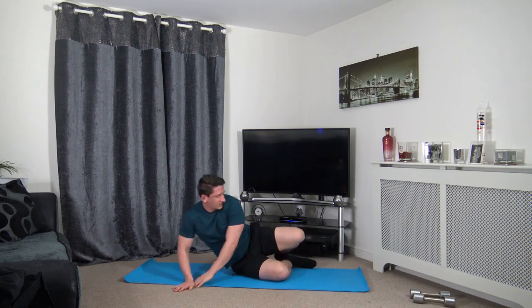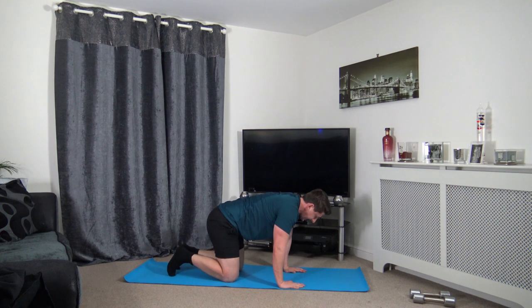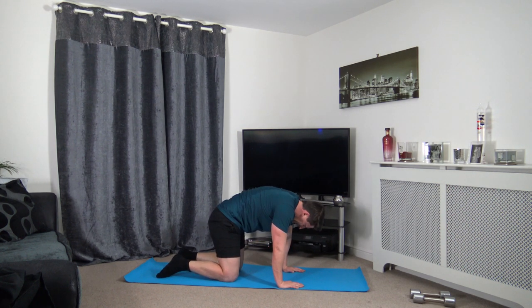Release that — now we're going to go on to all fours. Hands underneath the shoulders, knees underneath the hips. We're going to lift the back up just like that — tucking the chin in, looking down at the stomach, keeping a nice strong core. Stretching out the lower back. If you've got lower back problems, this is a good little stretch.